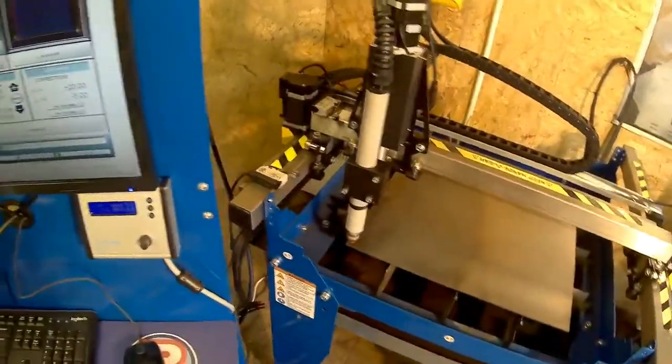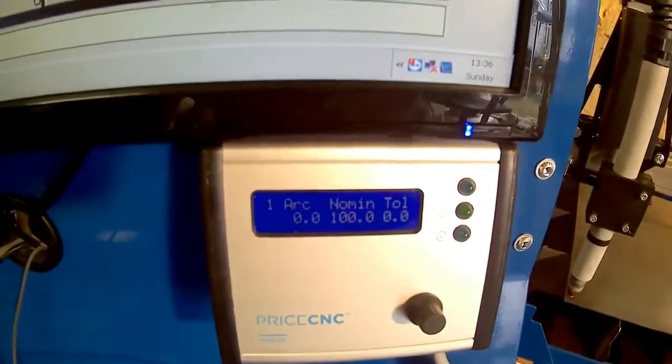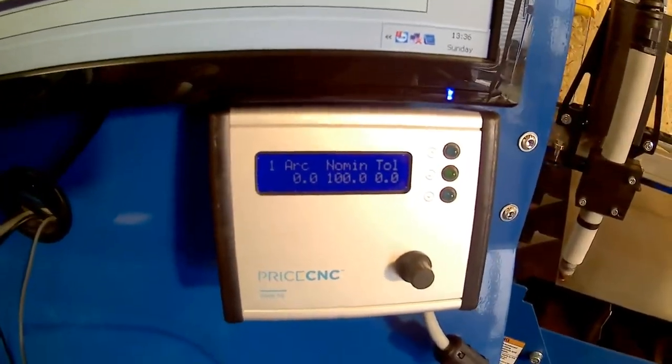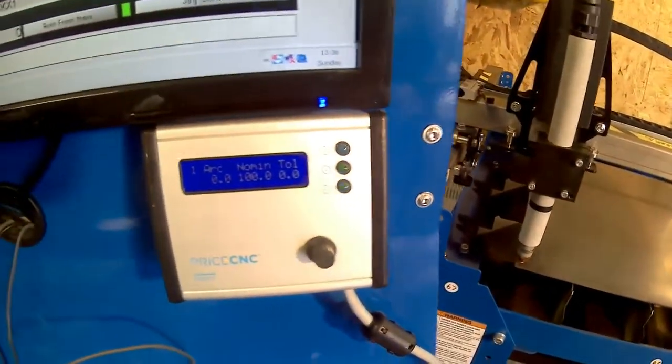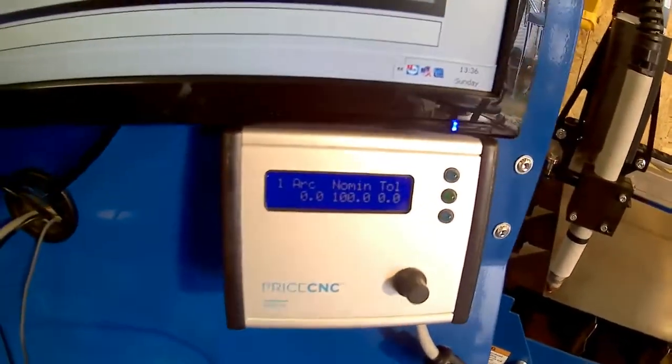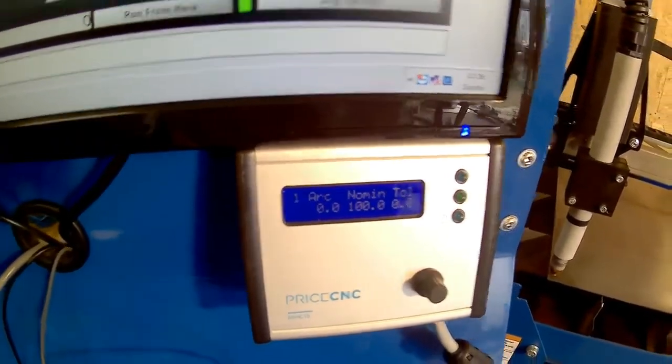So I have a little job set up that I'm going to cut out. I have my tolerance voltage set to zero at the minute, and I'm going to increase that so that the torch only goes up and down when it needs to, as opposed to continually going up and down. The nominal voltage here is currently set to 100, which is not the correct voltage for this cut.